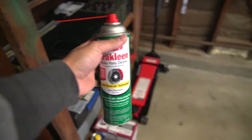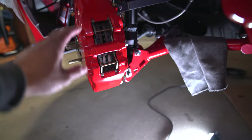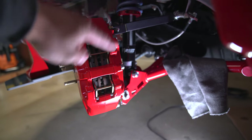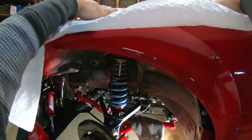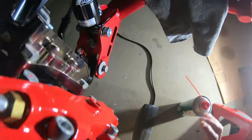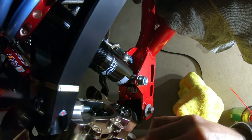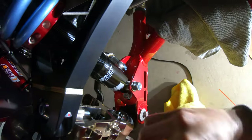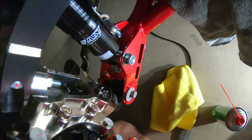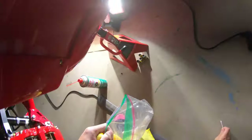First thing we're going to do is grab our brake cleaner and clean up the threads on the back of the caliper really well. You want to take off all of the residual brake fluid from there so the sealant actually has something to stick on. We got our brake fitting here and our brake cleaner and we're just going to clean the insides real quick. I should get some Q-tips for this.